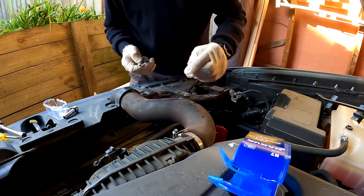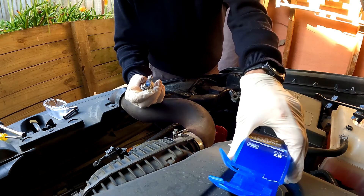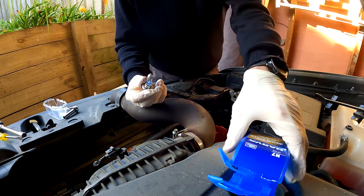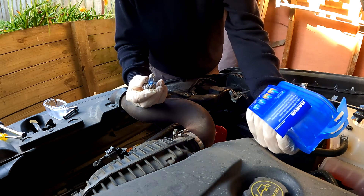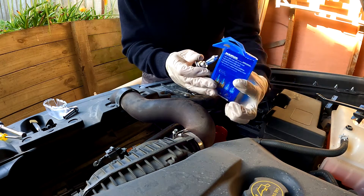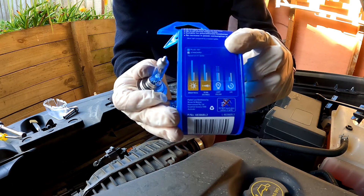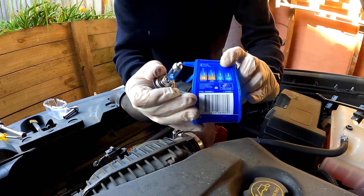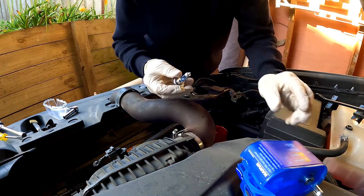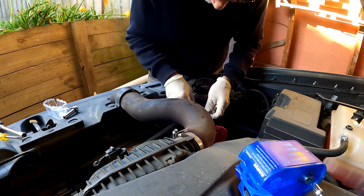I've spent some extra money and bought some more — not more powerful, because they're still only 55 watts, but they give more light. The downside is that they don't last as long. They only last about half the time an ordinary one does, but as I'd expect to get 10 years out of an ordinary bulb, I should get five years out of these.